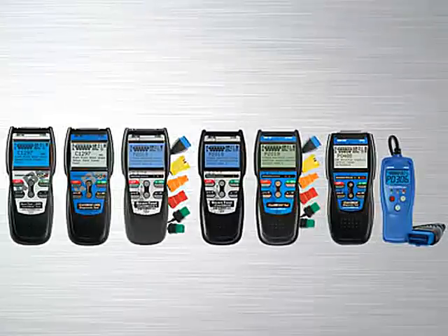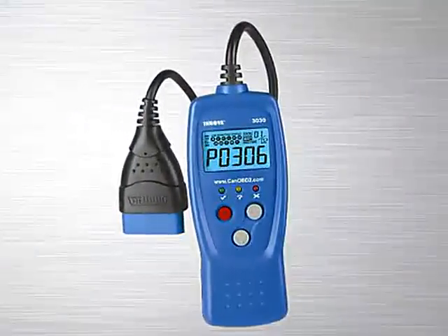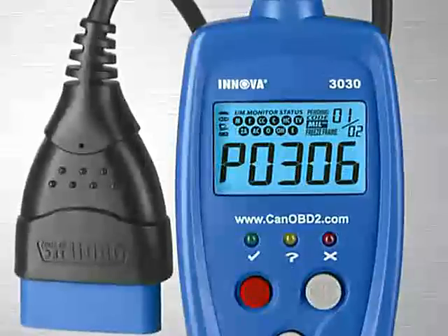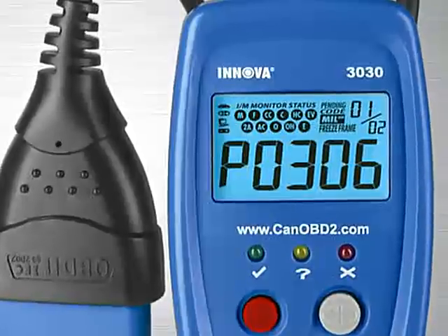The Innova 3030 CAN OBD2 car reader has easy-to-use features and is the perfect entry level tool for quickly revealing the cause of check engine light warnings on any 1996 and newer car, light truck or SUV, foreign and domestic, including CAN vehicles.